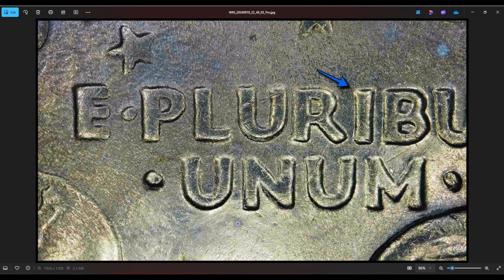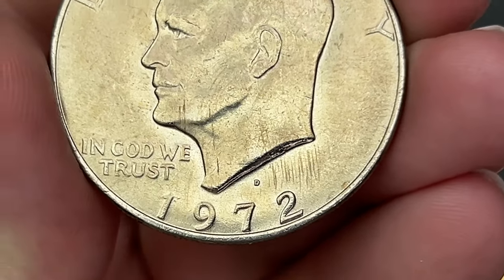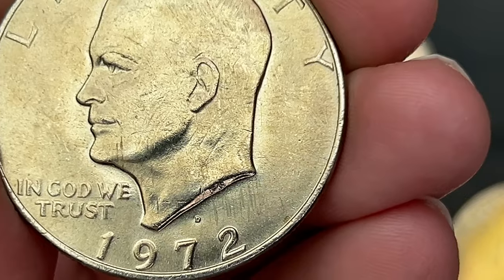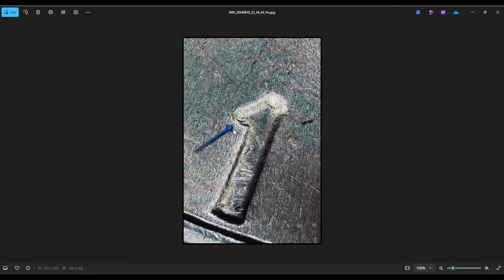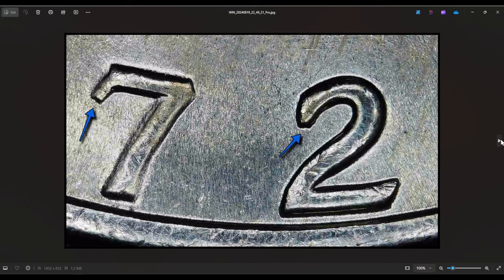I got a 1972 Denver that has splitting on the serifs and it looks like it matches DDR Number 2 on Variety Vista as well. You can see the little split serif in the '1'. It's hard to get a picture of 'IN GOD WE TRUST' but there's a little split serif on the R's and a bit on the U. On the 1972 there's a slight splitting — very minor, but you see the little dip in there.